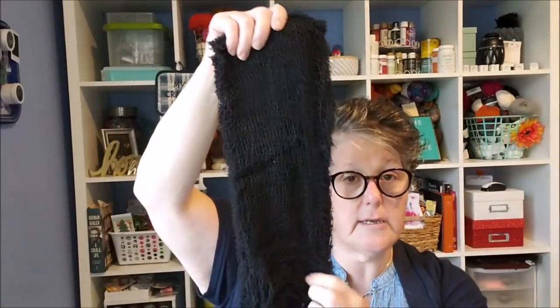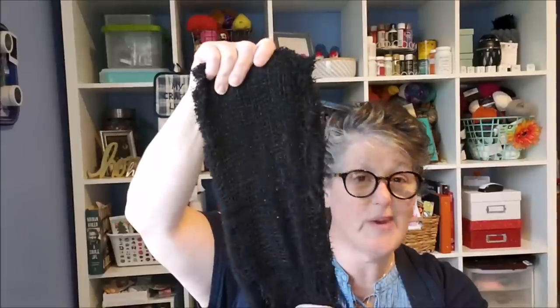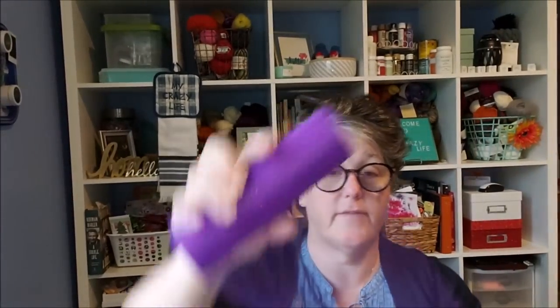Let me show you the supplies you're going to need. A good pair of scissors — I'm using my sewing scissors — a glue gun, and glue sticks. You're going to need a good pair of wire nips, and creepy cloth from the Dollar Tree. I'm using three of them. I'm also using purple speckled tulle — you can use whatever color you want. This is for the witch's hat, and that's going to be all Dollar Tree.